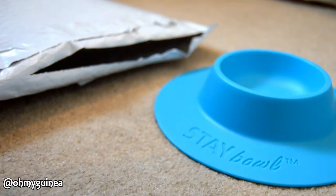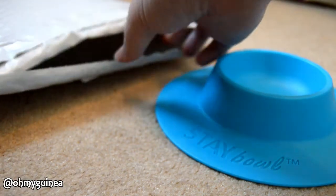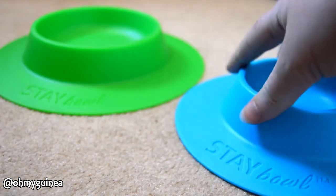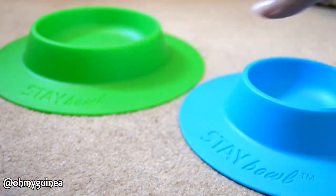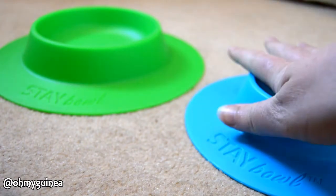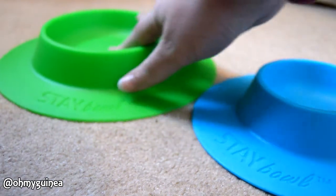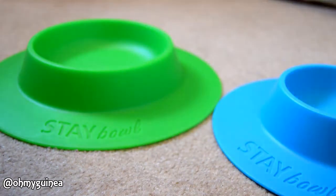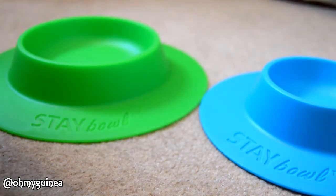They asked me to specify what colour I would like, so I went for blue and green. I went for the smaller blue bowl which is kind of just for one guinea pig, generally maybe one or two. And then I also got a larger green bowl which is for more guinea pigs — about four to six guinea pigs. It's a lot bigger.